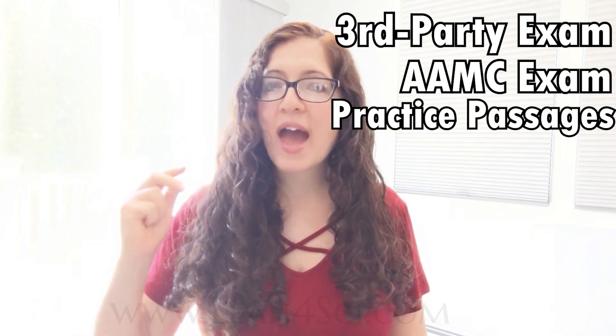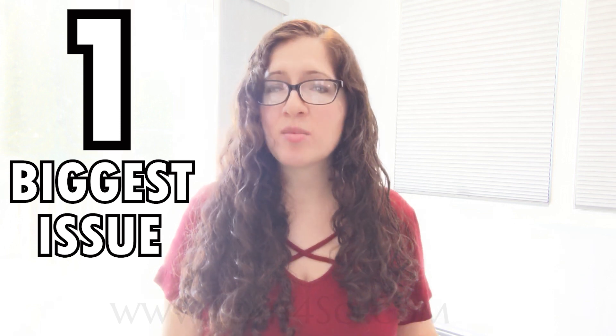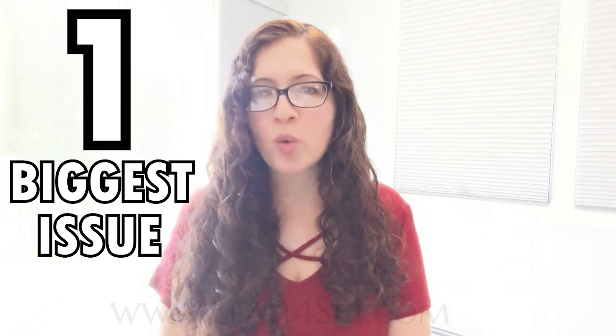In phase two, from weeks six to nine, we're going to take two more full-lengths — one is a non-AAMC and the second will be AAMC — with a hardcore review and quick evaluation in between. Resources for phase two include a third-party full-length exam, an AAMC full-length exam, a source for practice passages, and a whiteboard and markers. Grab your full-length review table from week five and carefully analyze the categories — pick that one biggest issue per section that cost you the most points, and that's what you focus on this week.